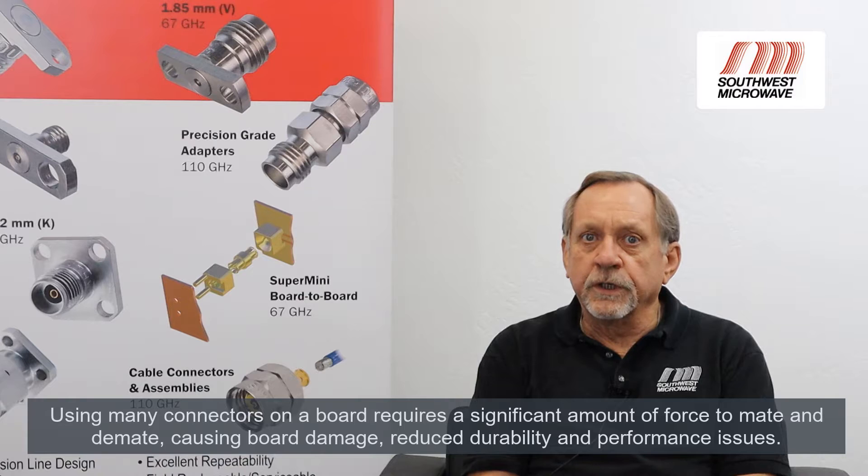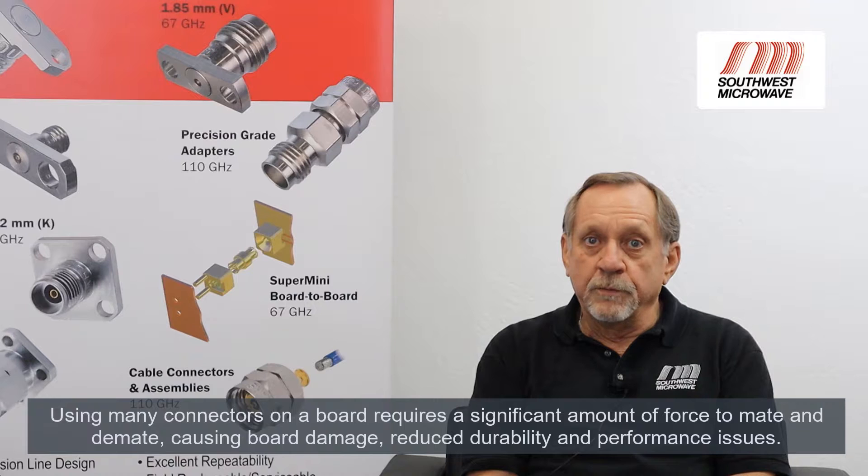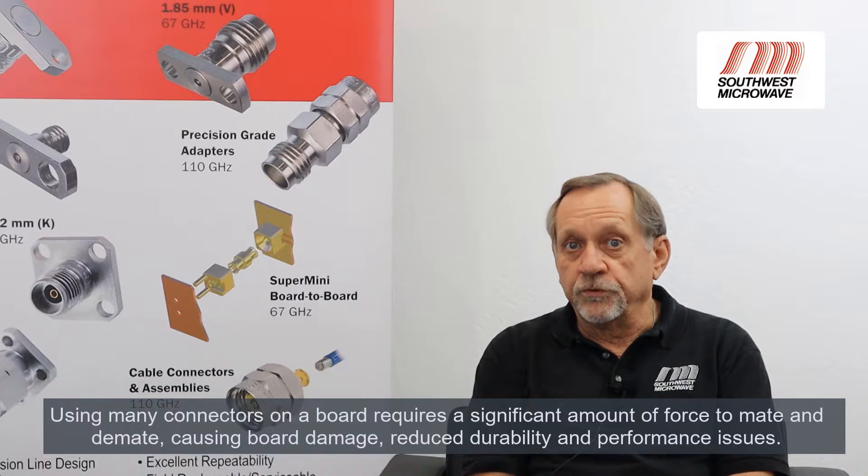Southwest Microwave developed our board-to-board connectors to address feedback we've been hearing over the years regarding the current technology's inability to supply a sufficient amount of alignment capabilities for an array of connectors, and supplying a low-loss signal path compared to if the connectors were perfectly mounted. The current technology using a lot of those connectors on a printed circuit board can require a significant amount of force to mate and demate them, which could lead to possible board damage, connector durability issues, and performance issues down the road.